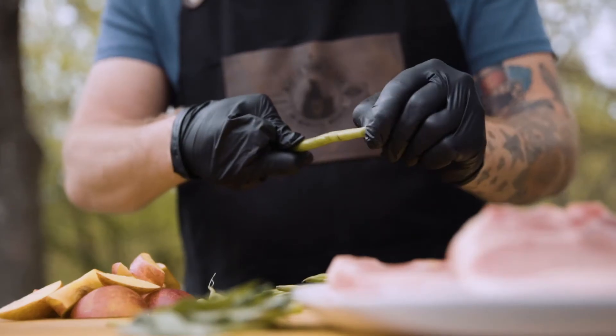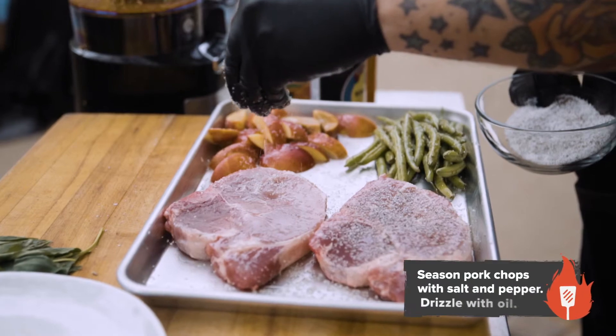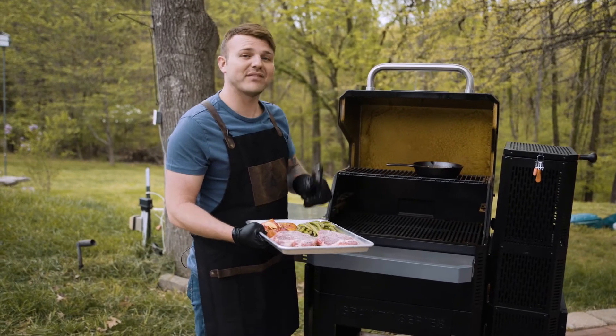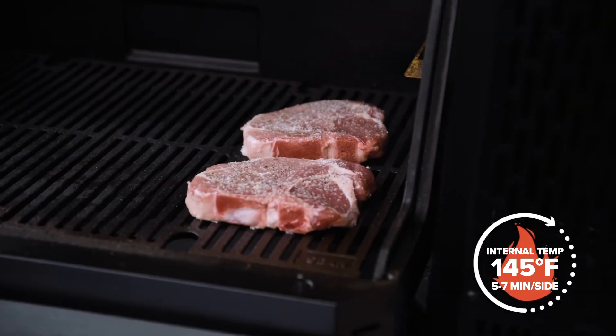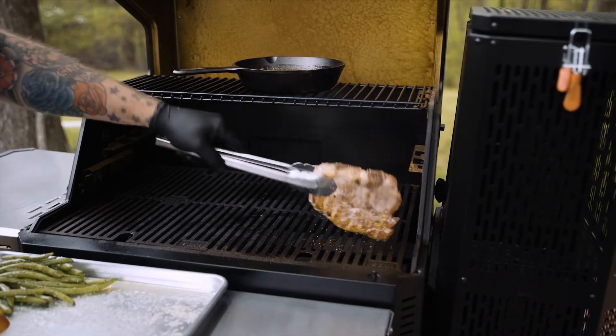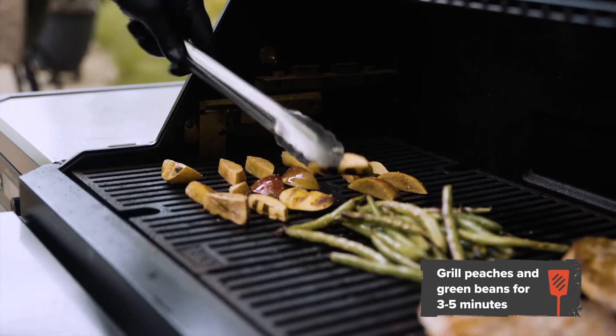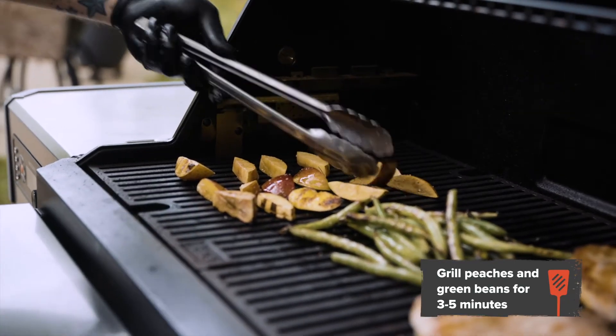We'll season our pork chops and then add them to the grill. Grill five to seven minutes on each side until an internal temperature of 145 degrees. When we go to flip the pork chops, we'll add the green beans and the peaches, since those cook a lot faster.